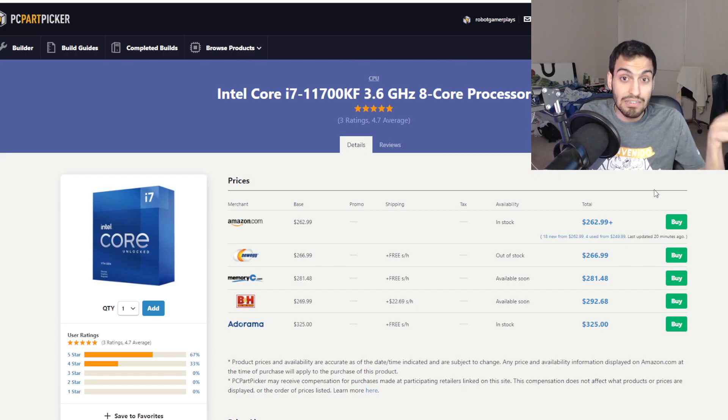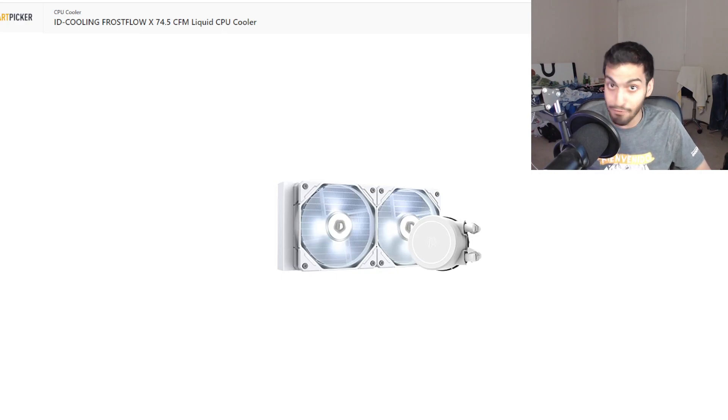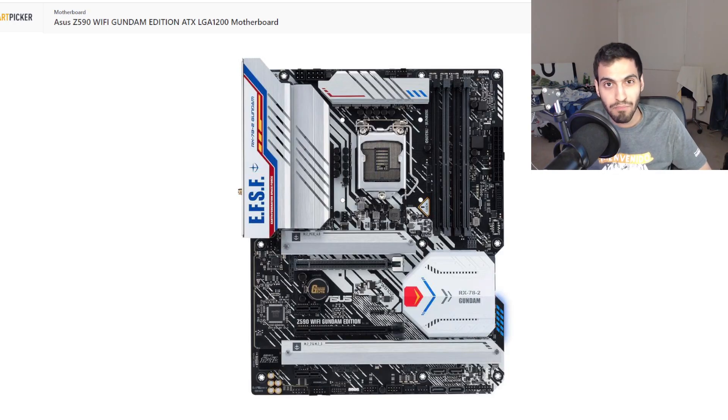The motherboard I chose because of its color was the best one that supported this CPU. For the cooler, going with a white PC build I needed a white liquid cooler, so I went with the ID Cooling Frost Flow X — a 240mm liquid cooler that's completely white. It fits the processor, it's white, we're going with it.